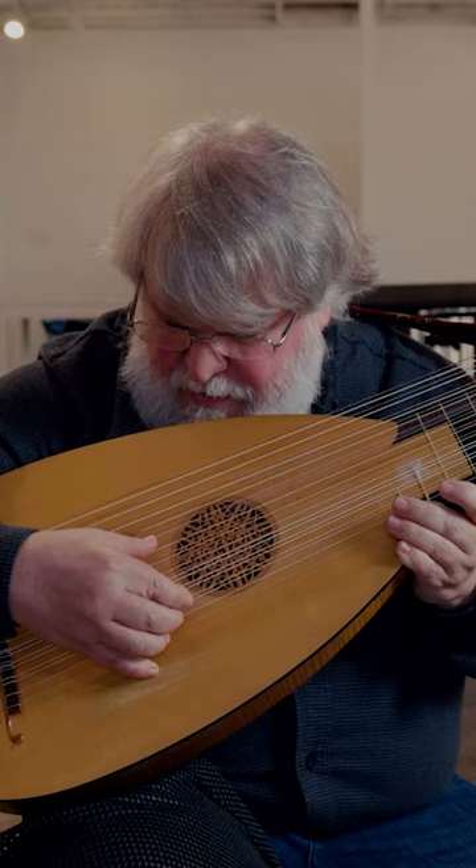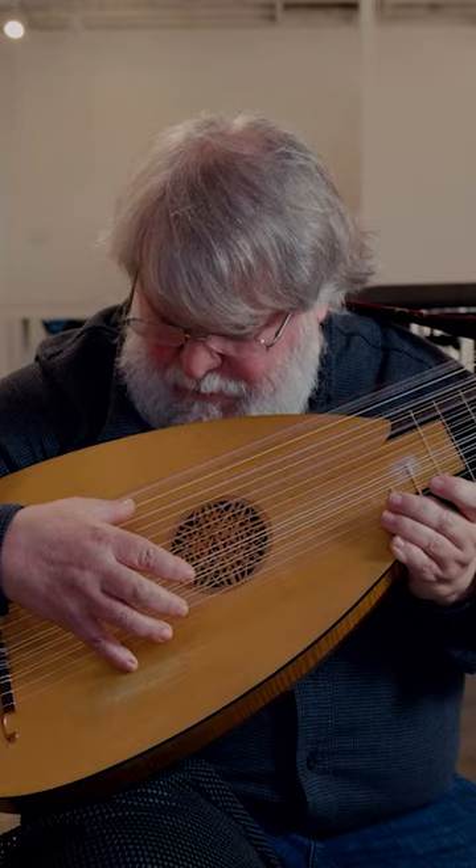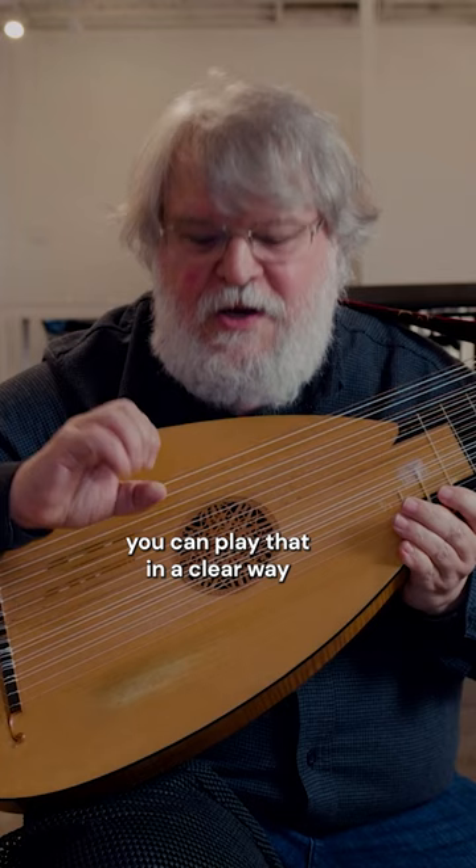You could cleanly play that ending. It happens on the lowest strings at the end of the B section, and there's kind of a limit as to how quickly you can play that in a clear way.